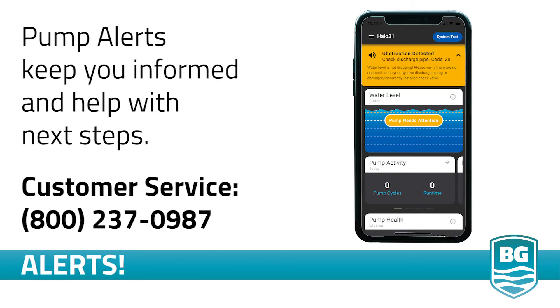Your Halo pump contains many sensors and smart programming. When the pump detects an issue, it sends an alert via text, email, and displays that alert on your app. The alerts tell you what is wrong with your pump and provide instructions on how to correct it. Each alert has its own code and instructions on how to remedy the situation. If you find that you need additional help, call customer service and reference the alert code — they will be able to provide additional assistance.